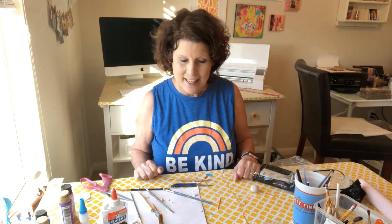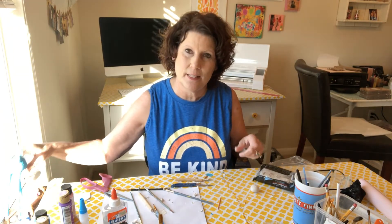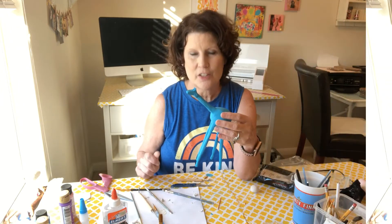Hey there, good morning everyone! I kind of cheated — I told you that the third part of making the air dry clay giraffe would be me painting it, but I've already started painting it because I just couldn't stand it, I just had to get started.